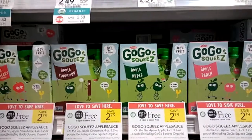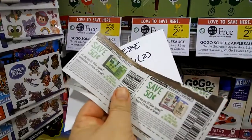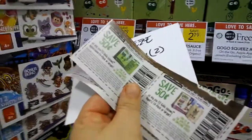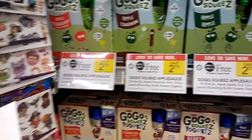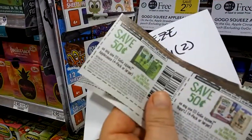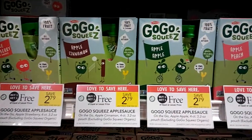In your SmartSource 8-6 inserts, there are 50¢ off one printable insert coupons. So you are going to buy two of the GoGo Squeeze, use two of the insert coupons, and you are going to pay $0.90 a piece for these guys.